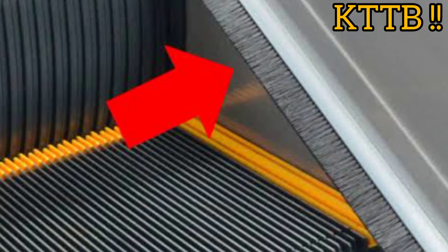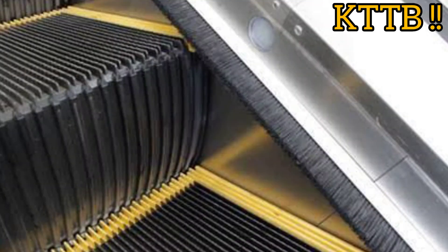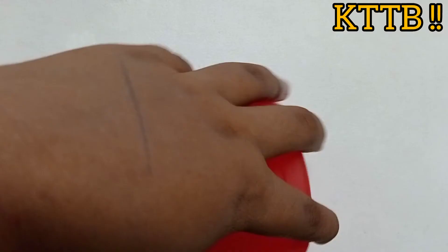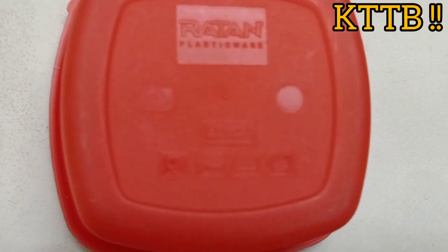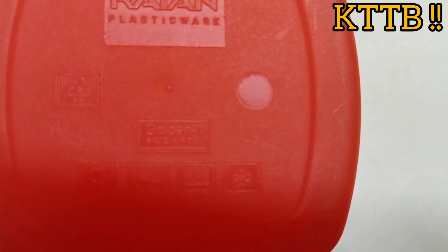The brushes on the outside of escalators aren't for cleaning your shoes — they actually warn you that your foot may get stuck, as they are at the edge of the escalator.